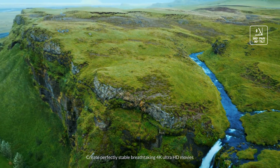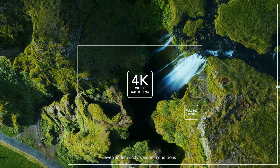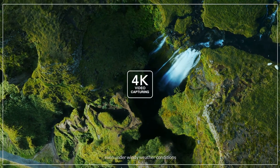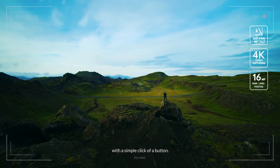Create perfectly stable, breathtaking 4K Ultra HD movies even under windy weather conditions, or extremely sharp 16MP photos with a simple click of a button.